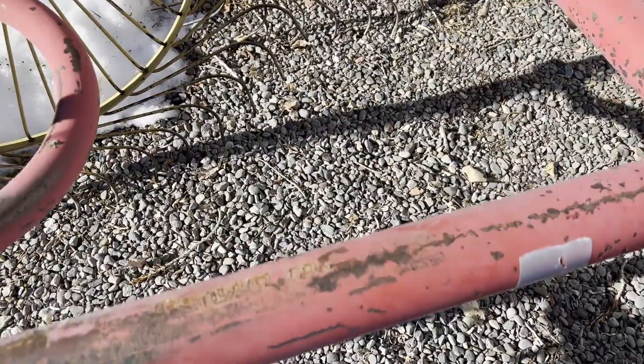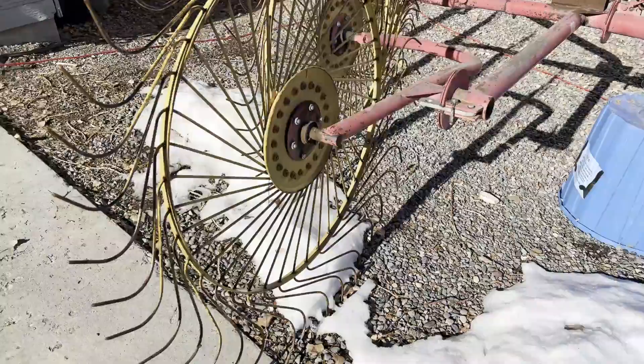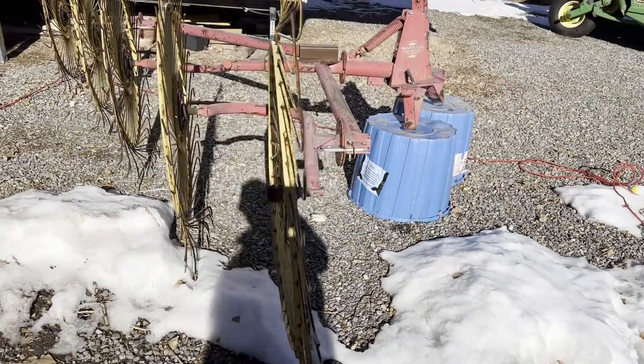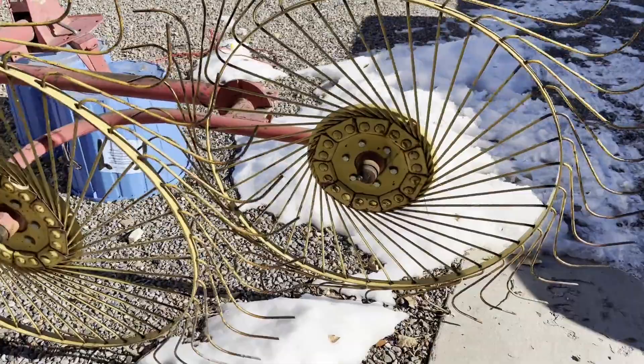Give you a walk around — all the wheels I think are complete. He thought there might be one tine missing; I'll see if I can find that as we're walking around. The wheels are not bent — you can see they're good and straight. Hopefully that shows you guys those wheels are straight, and like I said I'll keep my eyes open.